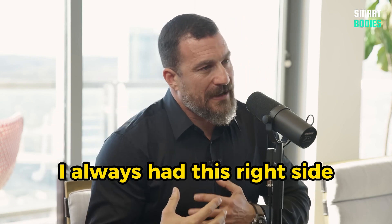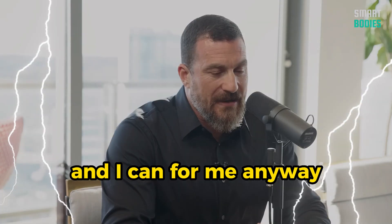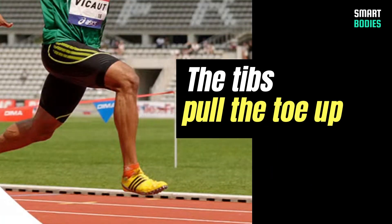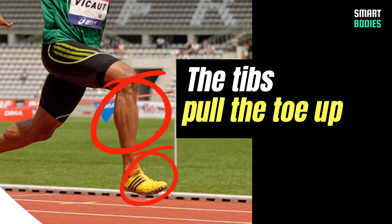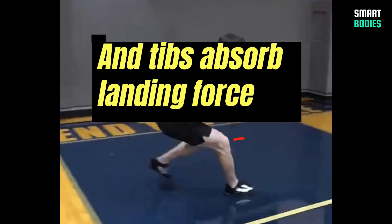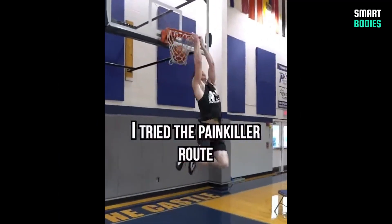I always had this right-side leaning-in pain, and now I can run like a beast — no knee pain, no back pain, no shoulder pain. I can just run and run and run. Training your tibs turns out to be key, and it has everything to do with it.